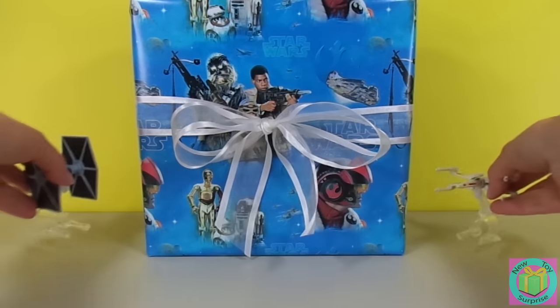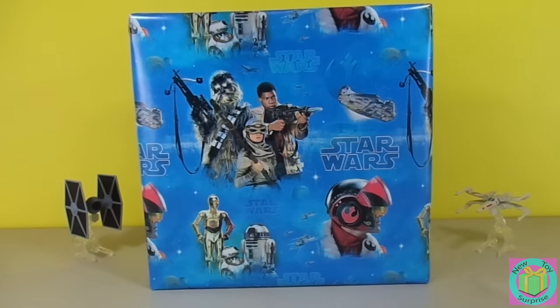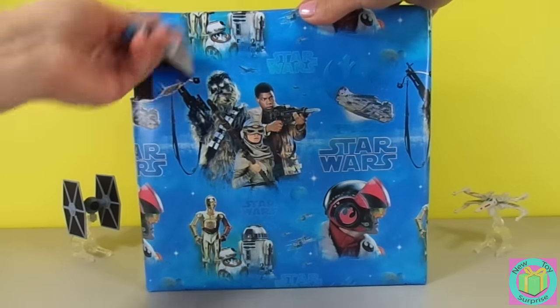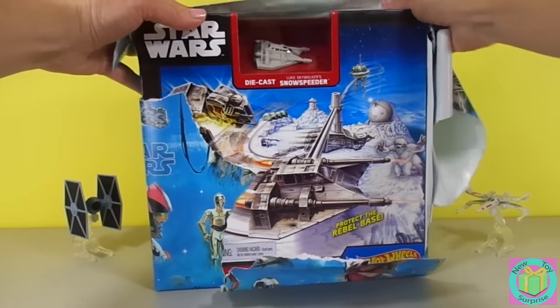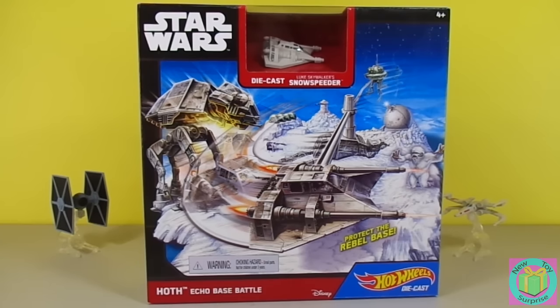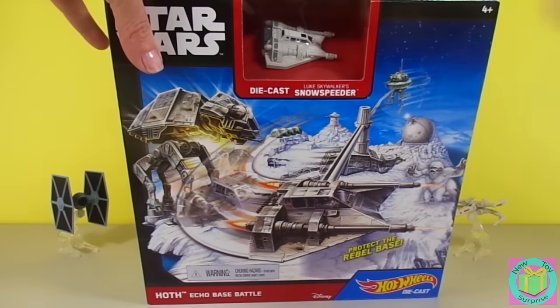Excuse us guys. It's a Star Wars Hot Wheels Hot Echo Base battle. I love Star Wars and Hot Wheels. With Luke Skywalker's Snow Speeder.